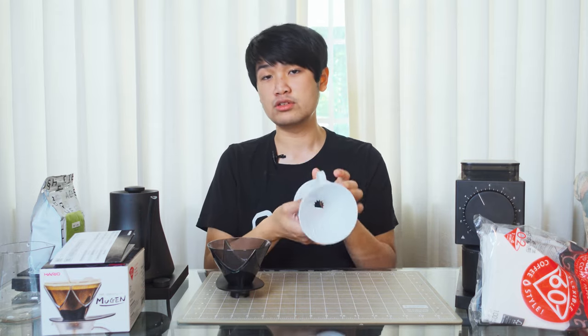The V60, in my opinion, has a much, much higher skill cap. You can start applying so many different versions of pouring techniques and really control your flow to adjust the cup in any sort of way. It feels less like that with the Mugen — you kind of just put water in, and there is this assist that goes on as the water drains through. Not that that's a bad thing, because at the end of the day you're going to get really great cups of coffee. It's just so much easier to get a good cup out of the Mugen — you don't have to be so reliant on good pouring technique.